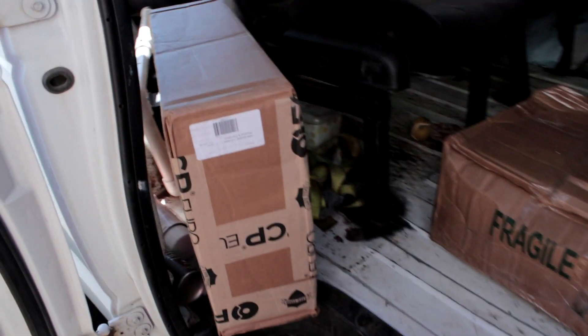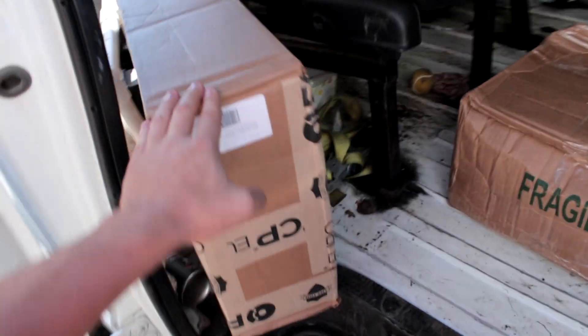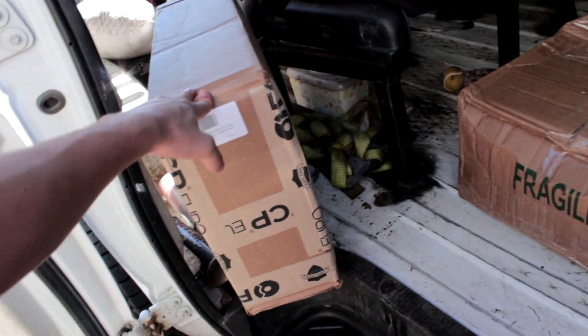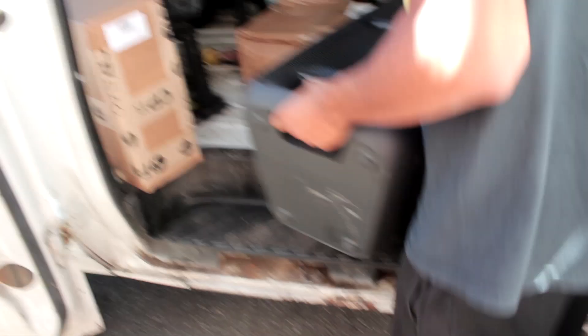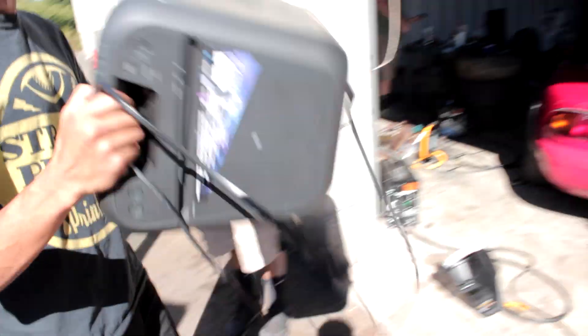Alright, so we made it to the shop. It is pretty goddamn hot out, but as you saw we stopped at Dunkin' Donuts and got some nice sandwiches and nice cold water, so we should be good. So here we have — I'm pretty sure these are E36 outer tie rods, E90 inner tie rods, and then I'm pretty sure these are the control arms. We need music in here — the Sony baby.